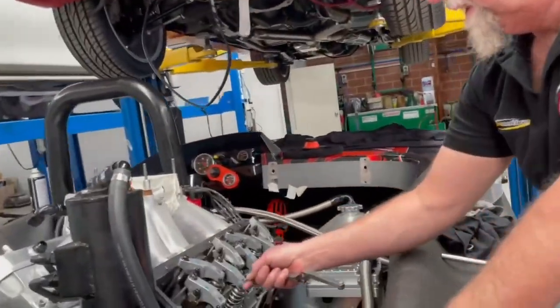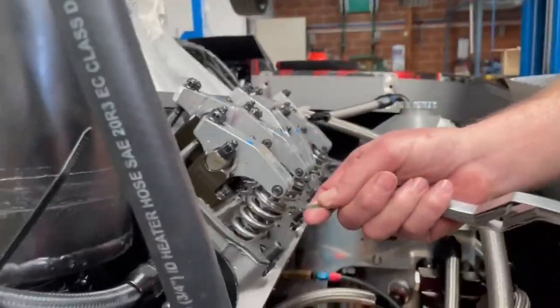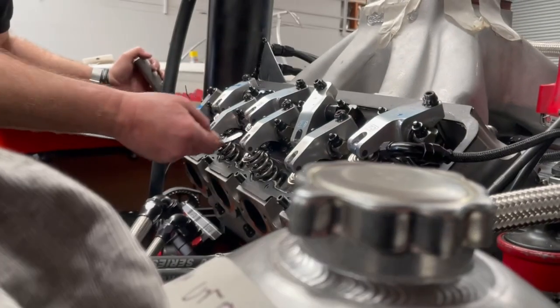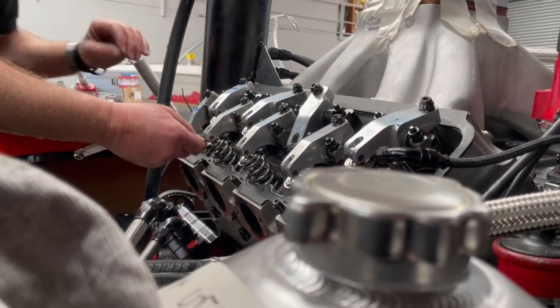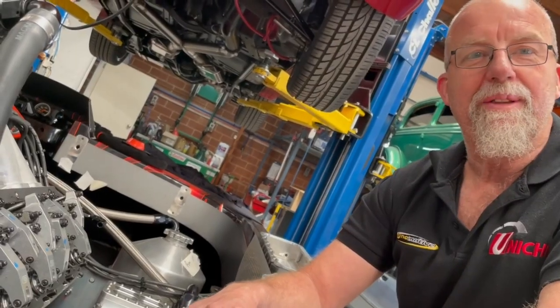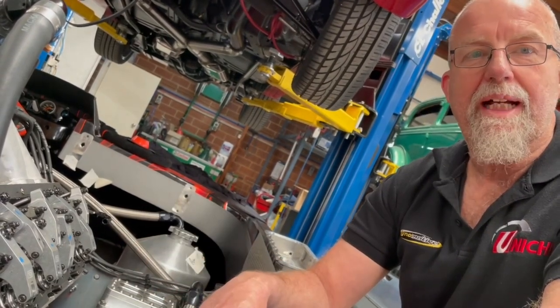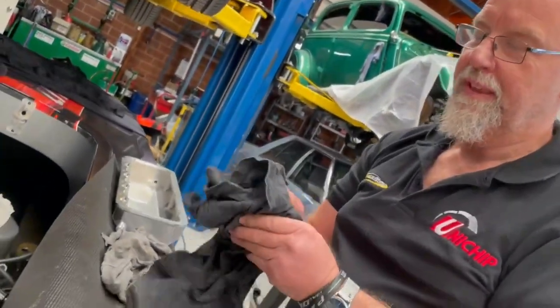When you say valve clearances, what do you want them to be? Because it's all alloy — alloy block, alloy cylinder heads — it has a huge growth as it warms up. So the valve clearances are cold, believe it or not, at 3 thou, which is tiny. And when it's fully warmed up, they're about 18 thou. Something everyone would know something to do.